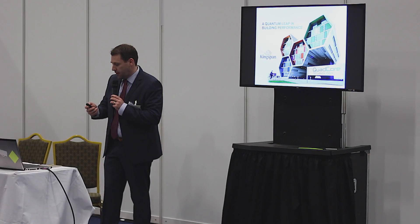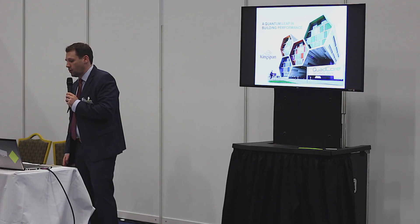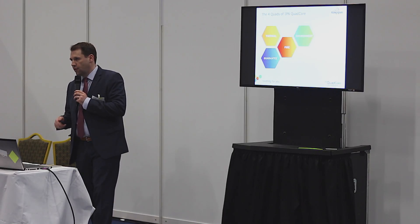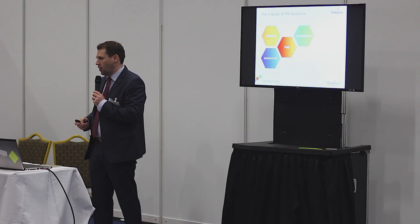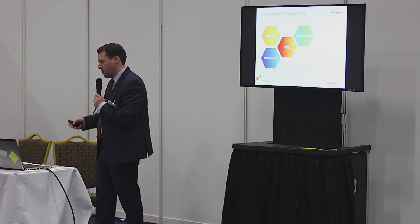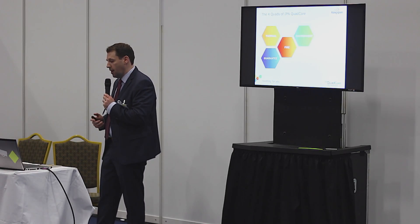First of all, thank you for coming here to listen this morning. This is a very brief introduction to IPN QuadCore, and IPN QuadCore for us is a brand new foam technology. It's the first time that Kingspan will change a foam technology across its entire global platform. We have historically been using polyurethane, we moved into polyisocyanurate, and we are now on the next move towards a brand new foam technology, which we're calling IPN QuadCore.